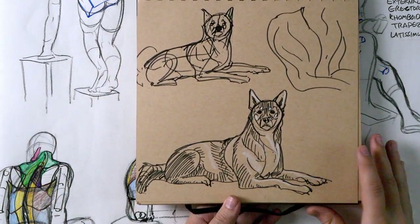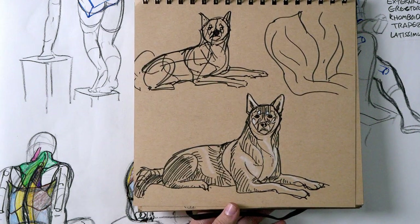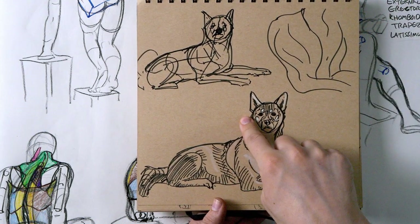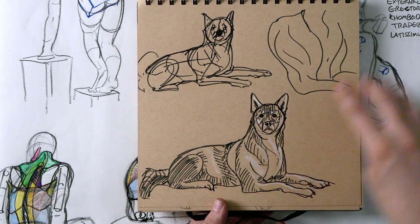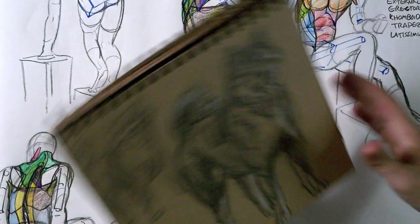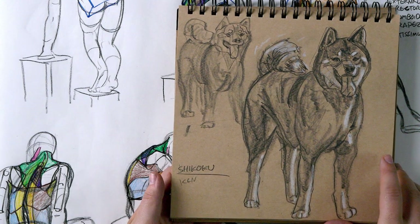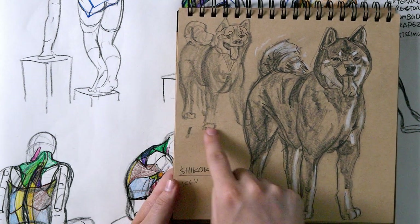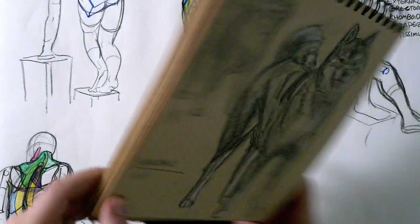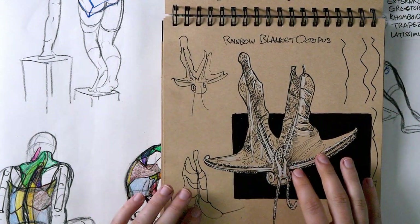It's funny sometimes how terrible my thumbnail is compared to my final — that's the point, right? If I'd stopped at the thumbnail it'd be like 'okay, that's terrible,' but instead I took it farther and it looked better. Same here — the thumbnail doesn't look bad but the final definitely looks better, and the thumbnail is also pretty big so there's not a huge difference in size. This was a Saturday sketch night.